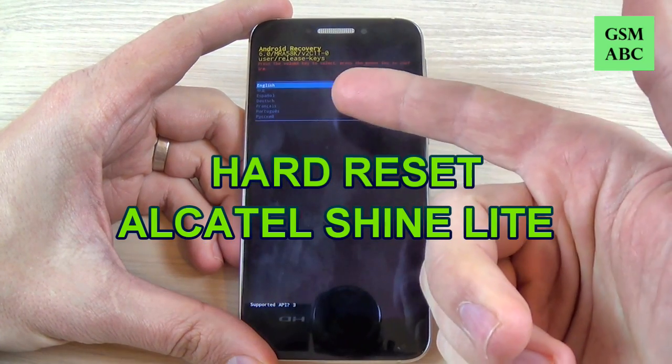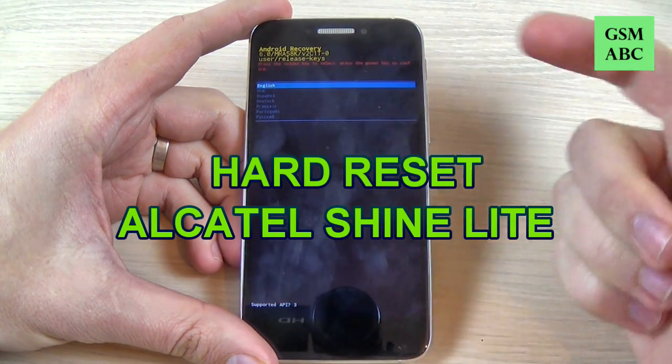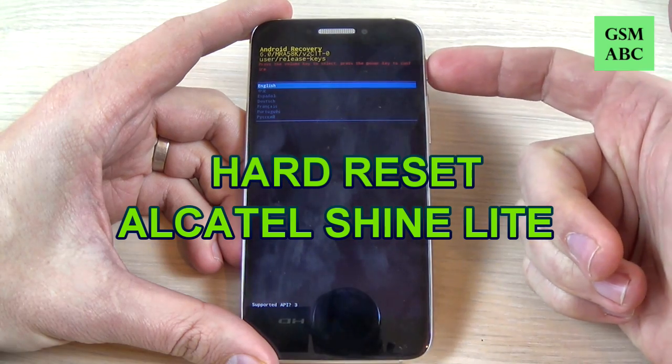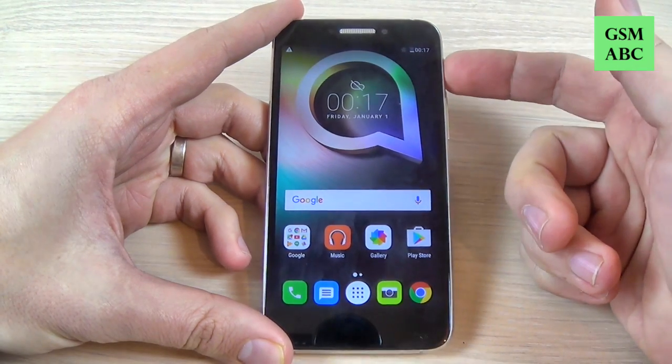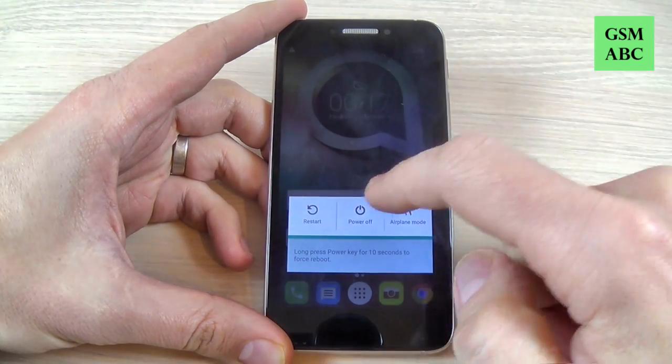Hi guys and welcome back on GSM ABC YouTube channel. In this tutorial I will show you how to hard reset your Alcatel Shine Light. So let's do it. First thing you must power off your phone from the power button and hit power off.